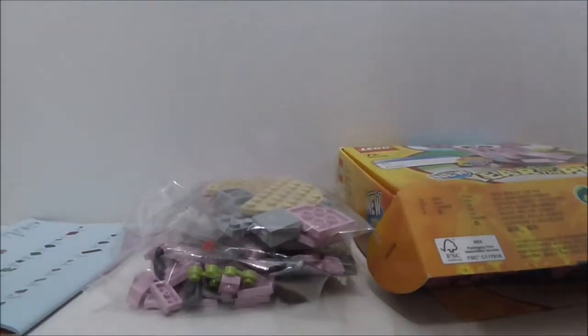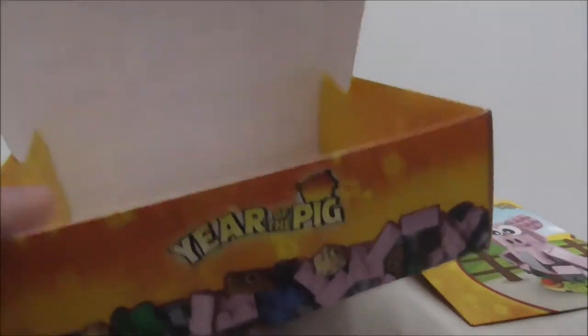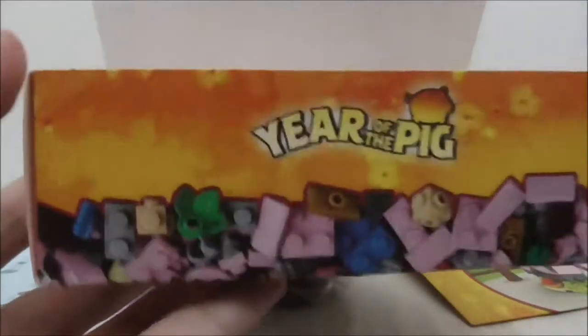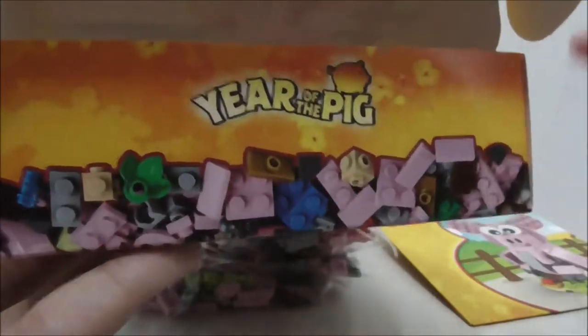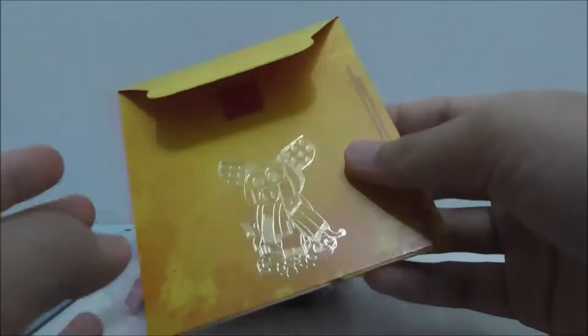Here's everything included inside the box. The box itself is pretty cool — you can open it up and it's a resealable box, so you can close it back up and give it to another person. You also have some pieces right here, and it does come with this red packet.